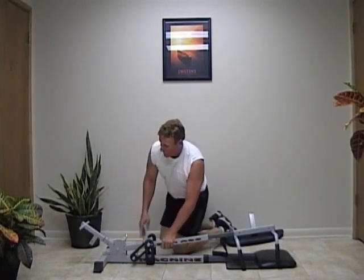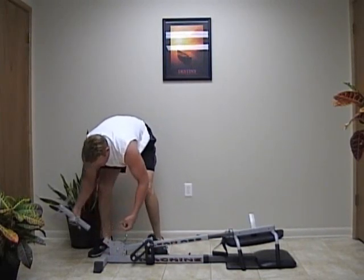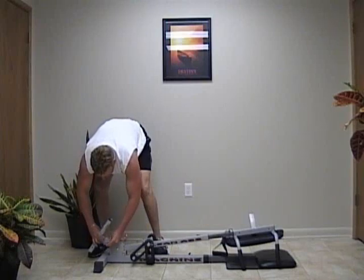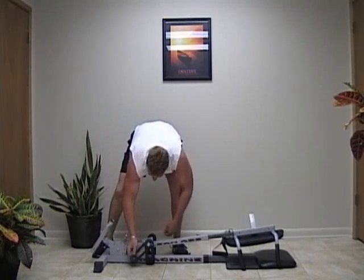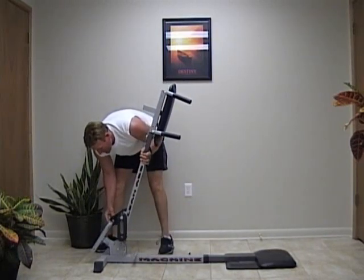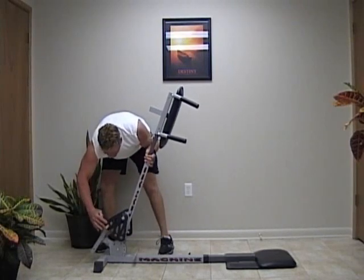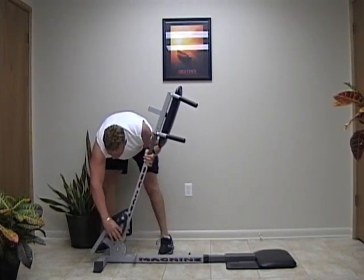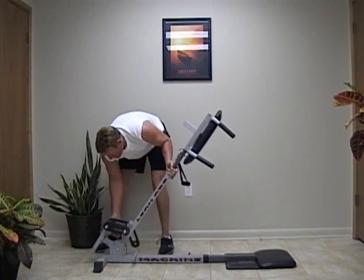Let me show you how to get it set up to do some inner thigh exercise. Place the removable tension arm in the mid mount, then you want to suspend your arm from that tension arm. Notice I put a few weights on there to compensate for leg weight.